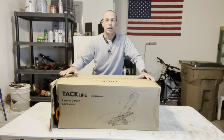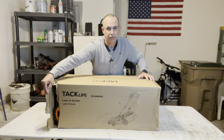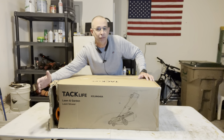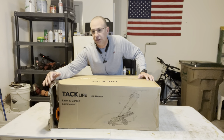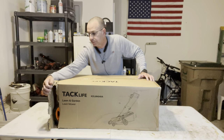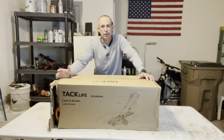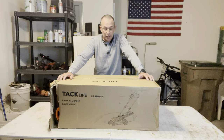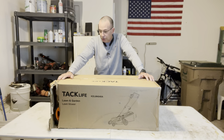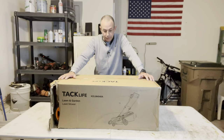I want to make a note — this damage is from the shipper. UPS did this. When we open this up, if there's anything wrong with this lawnmower, I don't want you to blame Tacklife; it's not Tacklife's fault. The shipper ripped this up, and he also dropped it at my front door — I got that on video camera — and left it in the rain sticking out. Not the best job UPS, but don't hold Tacklife responsible.